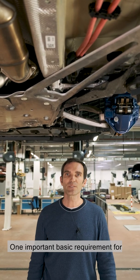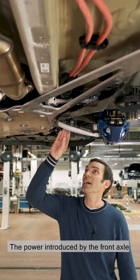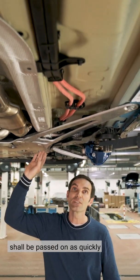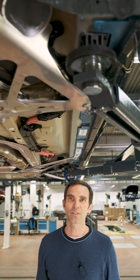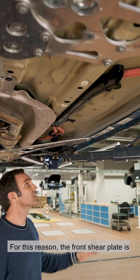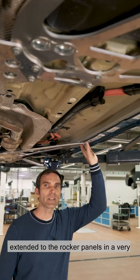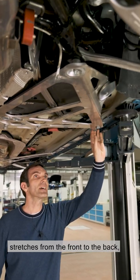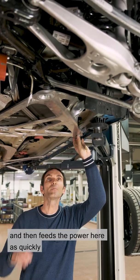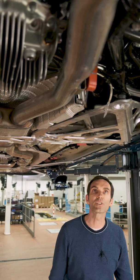One important basic requirement for precise handling is chassis stiffness. The power introduced by the front axle should be passed on as quickly as possible to the rear axle to enable precise handling. For this reason, the front shear plate is extended to the rocker panels in a very stable area of the car body, which stretches from the front to the back, and then feeds the power as quickly and precisely as possible into the rear axle via the underfloor strut.